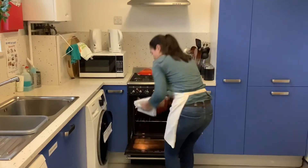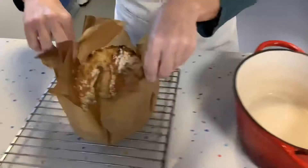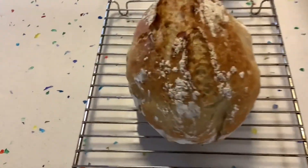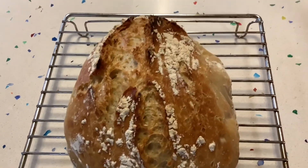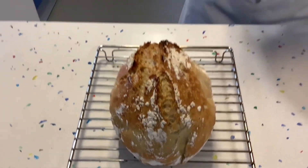We've had our bread in the oven with the lid on for 30 minutes, then without the lid for another 12 — let's see what's happening. Let it cool for at least half an hour before you cut into it, otherwise you'll squash the crumb.